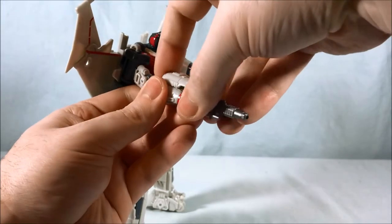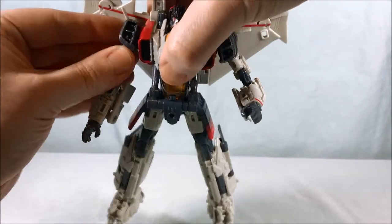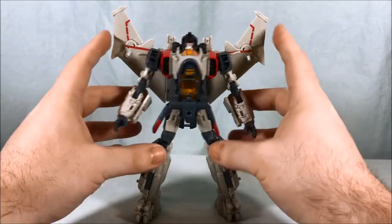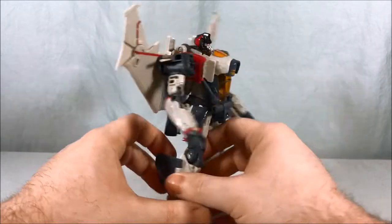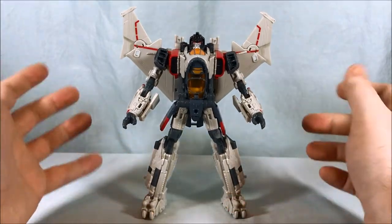I really do like the arm cannon — I think that looks pretty cool, it's a little difficult to get off. But yeah, overall I really like the look of him quite a bit. I think he looks good — it's a good design, good amount of articulation, lovely accessories. I think the paint's very sharp, head sculpt's good. Let's go ahead and get into the transformation now — it's a little unusual, but I think it's really neat.